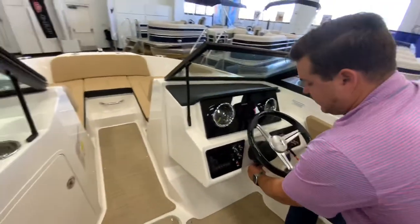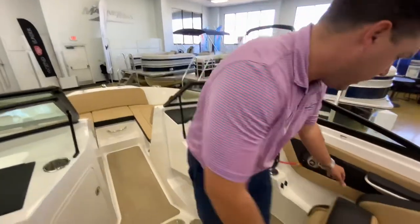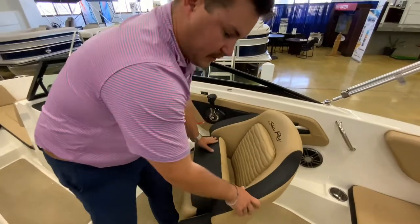And then you do have your tilt steering wheel, and both of these seats do flip around and go forwards and backwards — you can turn them any way you would like.